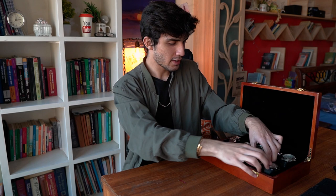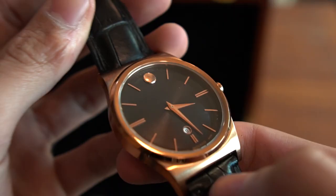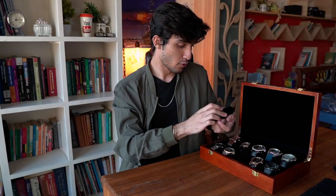Next in line we have a Movado. This is an absolutely beautiful watch — in my opinion it's the most important one in the collection. It was a gift from a friend. I tried to look for it online but I could not find it on the Movado website, so I'm guessing it's discontinued. It has a beautiful rose gold case and bezel, and a black dial. The hour markers and the minute and hour hands are in rose gold as well, and it looks beautiful. It has a date function. It's a quartz movement. It's just a beautiful watch — I absolutely love it. It goes with a lot of outfits.